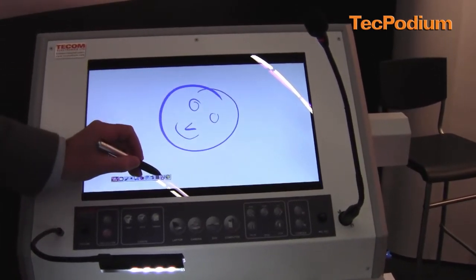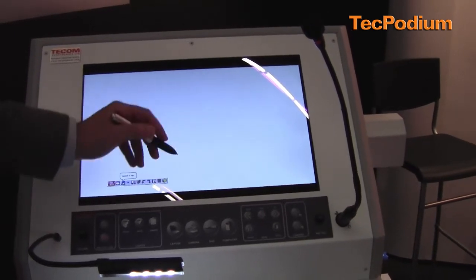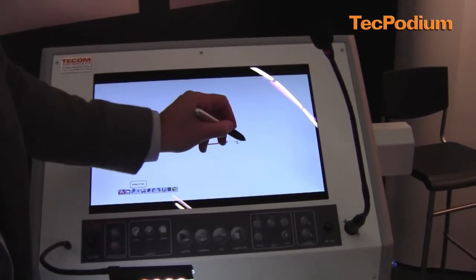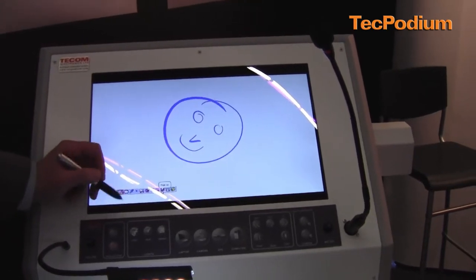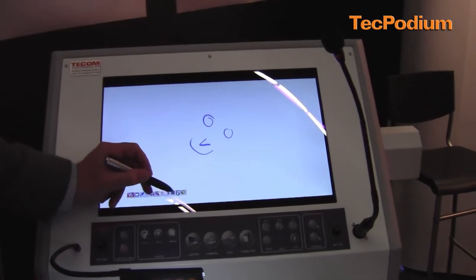I could move to my second slide, choose a different pen with different coloring and this would be my second slide. I could go to the first slide, make some amendments and move on with my presentation.